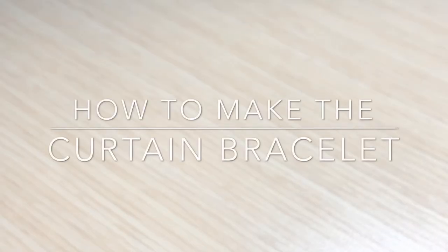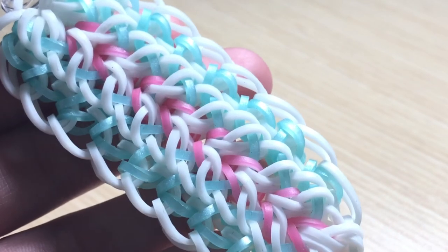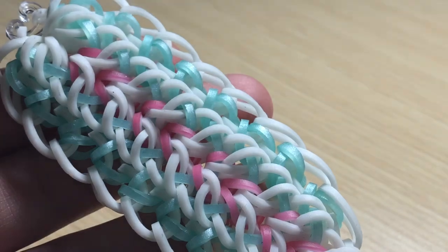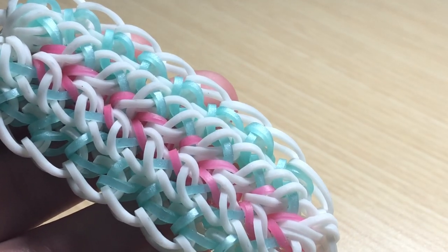Hey everyone, welcome back to another video. In today's video I'm going to show you guys how to make this bracelet. This bracelet is called the curtain bracelet and it's an original design created by me, so I do hope you guys enjoy this bracelet.